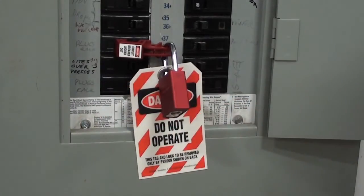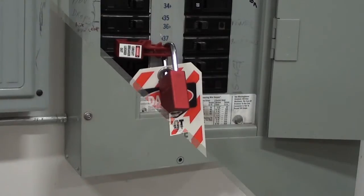After your repairs are completed and the machine is ready to be used again, you may remove the lockout device and turn the breaker back on.